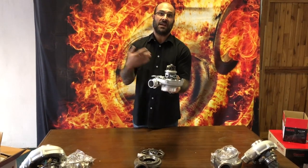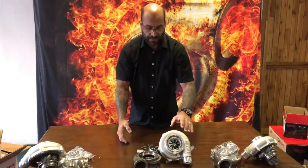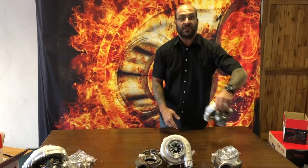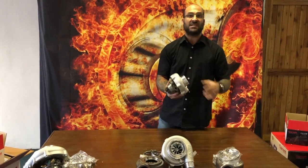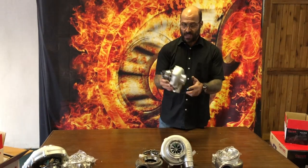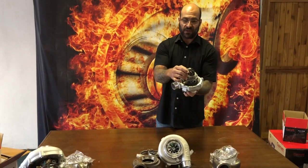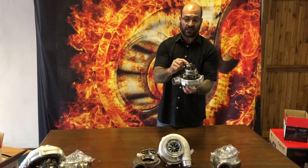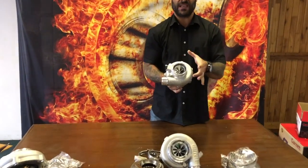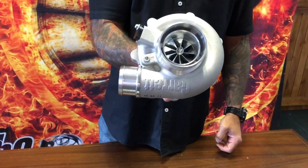The older GT3076 which used the cast compressor wheel — same turbine, a six-plate splitter on the other side — was 525 horsepower capable. Now Garrett came up with the G series; starting with the G30 660 — 660 horsepower capable — it has a completely redesigned and revised turbine wheel with a different aerodynamic design and a different number of blades.